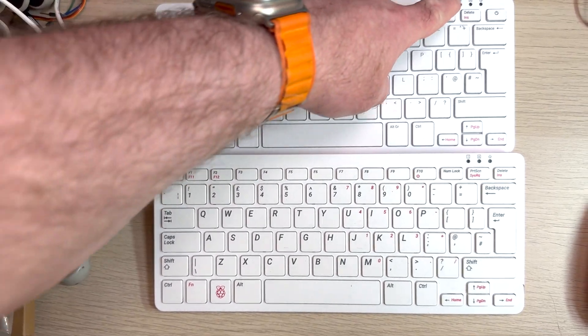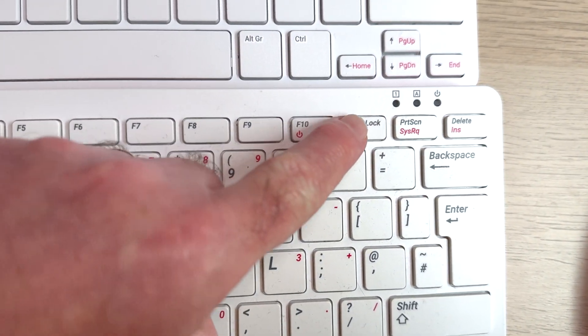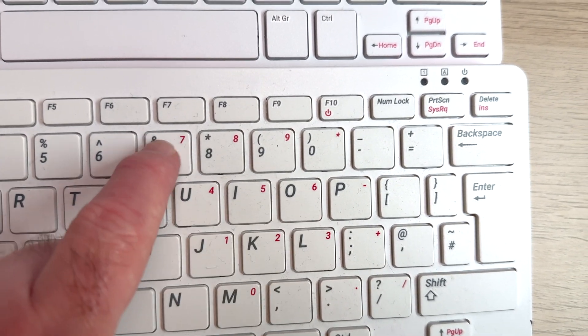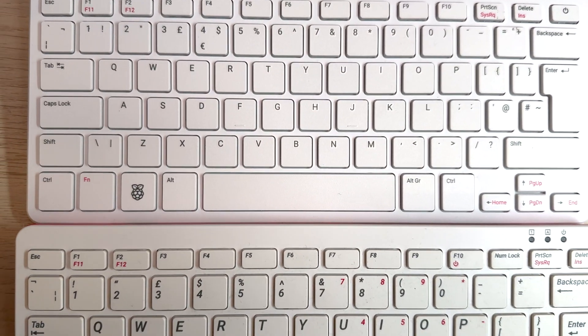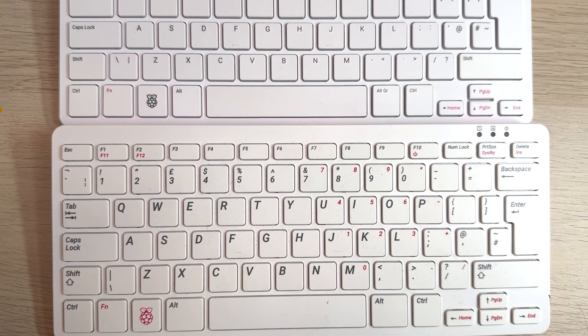One thing I noticed is the new power button on the Raspberry Pi 500 — that's where the delete button used to be on the Raspberry Pi 400. The Pi 500 also no longer has the number pad, and they've had to sacrifice that to provide the power button. But this is far more useful than the number lock; I don't actually know anyone who used that.